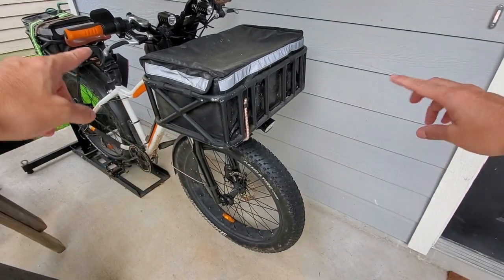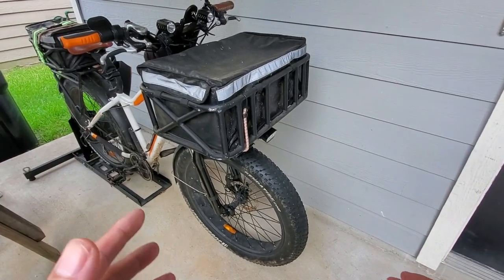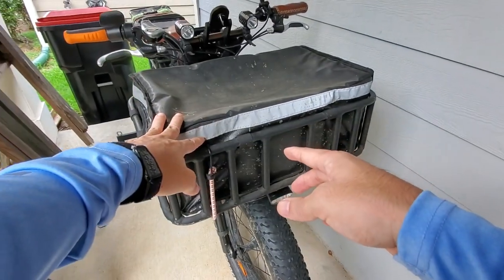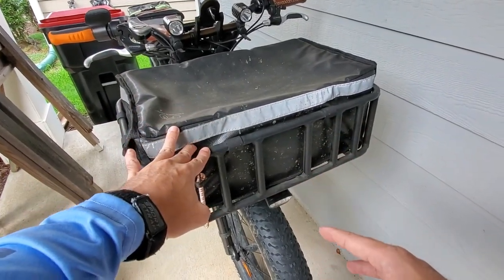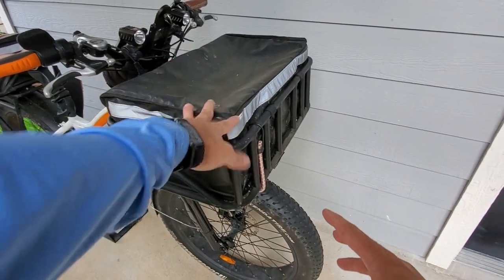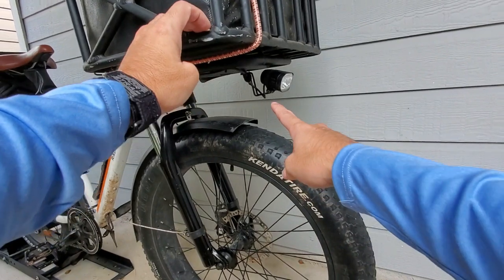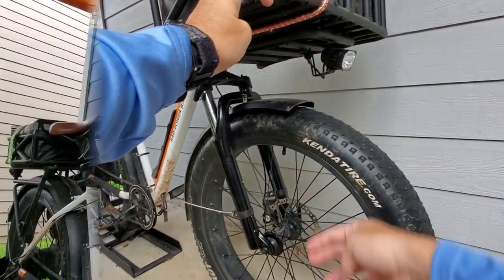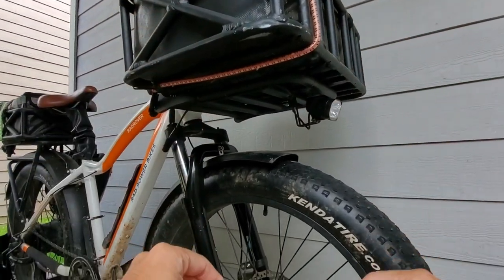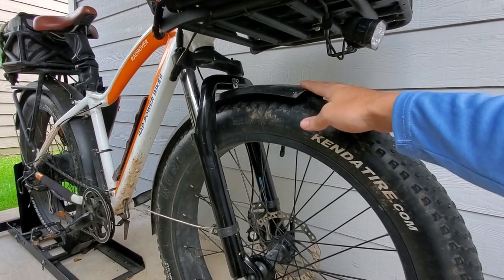Let me go over things from front to back — the changes I've made on my Rad Rover. The basket up front, the front rack underneath, and the bag are all things I like. Originally when I bought the bike, it did not come with fenders, so I bought the fenders separately.